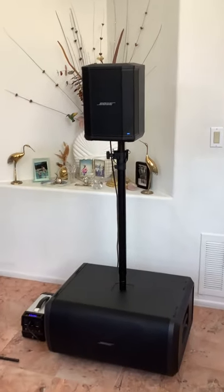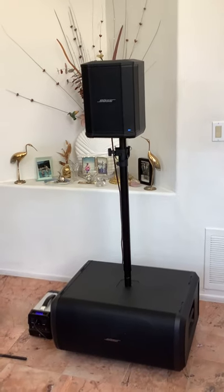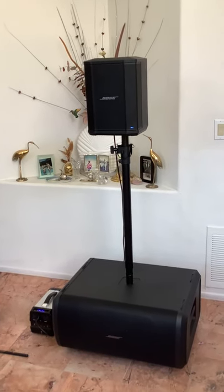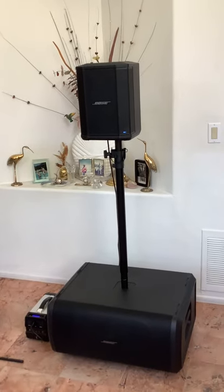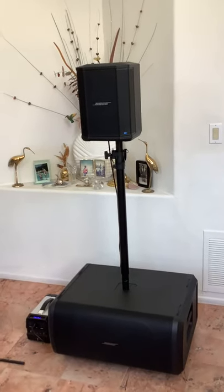Okay, sounds pretty good here. That was about 97 dB — it could have gone a lot louder — and that bass sounds awesome, and it's all being run on battery power.